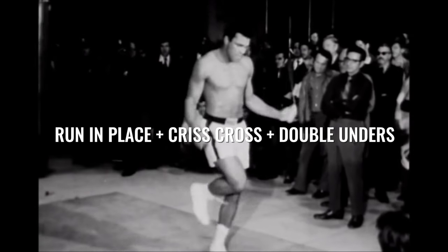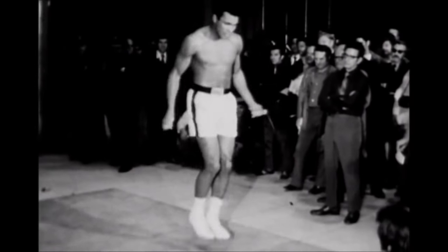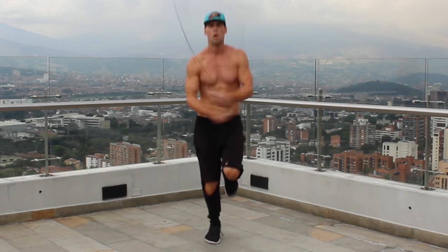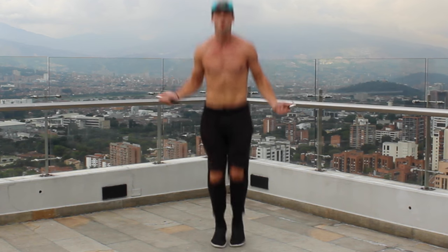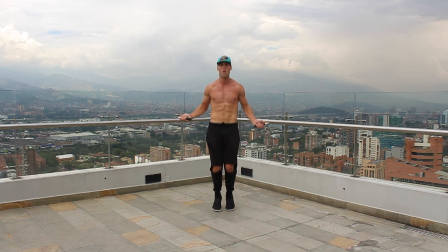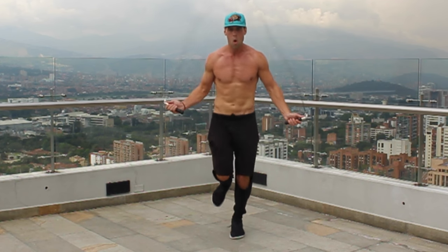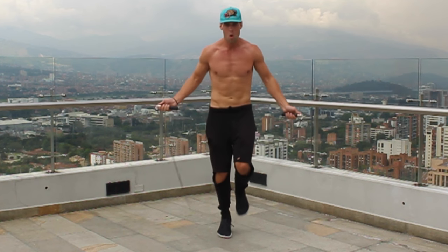Lastly, we've got Muhammad Ali's run-in-place crisscross with some double unders. I'm doing three crisscrosses and then three double unders, getting out of it with a side swipe. Please recognize that I don't go straight into the double unders — I go cross, run, then double, double, double, and now I'm coming back out just running in place. Watch how I set my feet before I do the double unders — nice and fast, nice and low to the ground. You can get out of that with a side swipe or just running in place, really it's your preference.